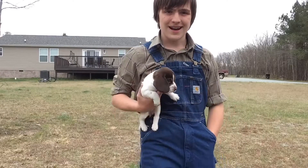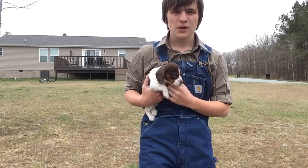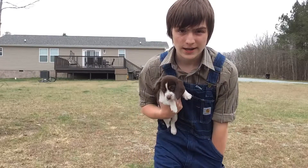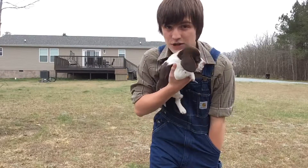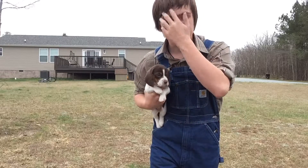Okay guys, so I am back. It's Dixie here. Today we're gonna start training her — we're gonna teach her to sit. One thing about sit you're gonna want to know is that you should not do it in a very distracted environment.